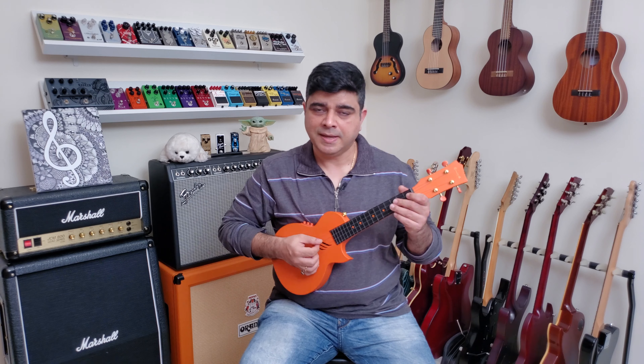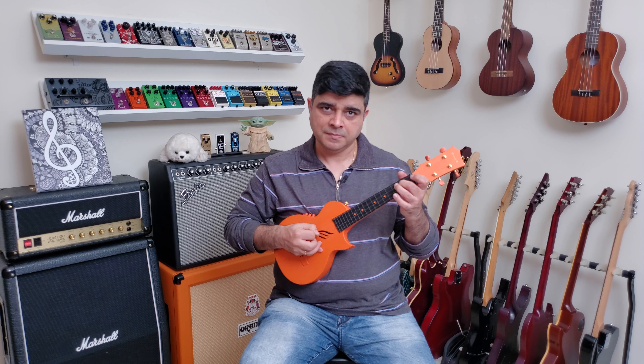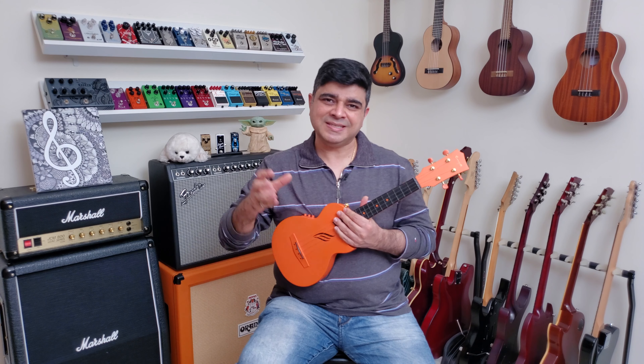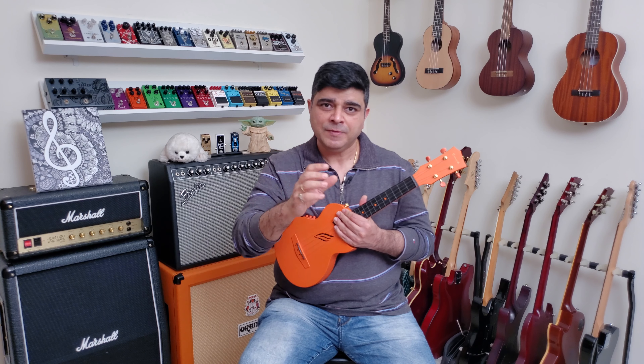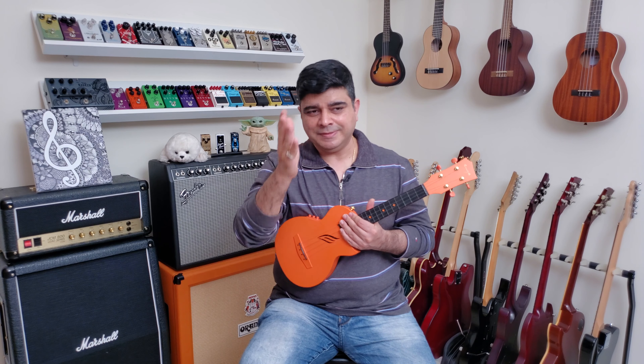One, two, three, four. [75 BPM eighth note playthrough] Fantastic.